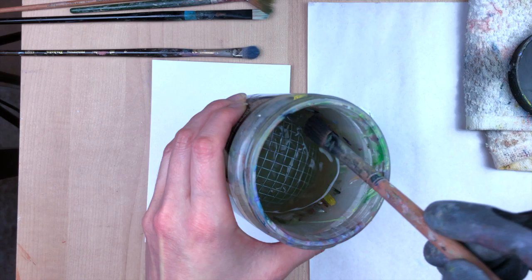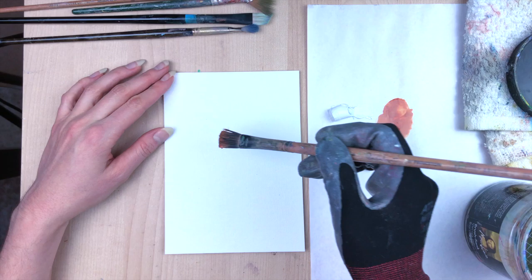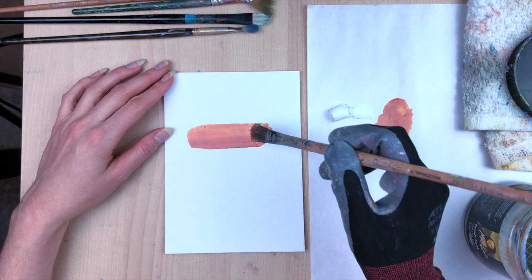I usually dip my brush in Gamsol before starting to loosen the bristles up. For this first demonstration, we'll be using Gamsol for blending, so we'll keep some of that on our brush. We're going to start with the mid tone — grabbing some titanium white and burnt sienna to achieve a light brown color to make our first swatch.